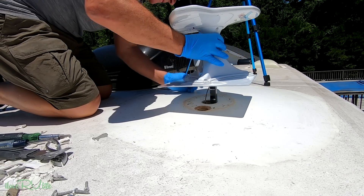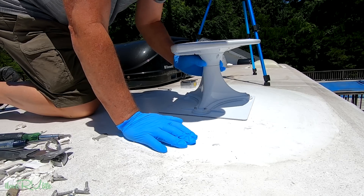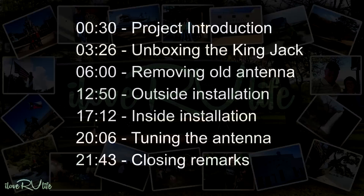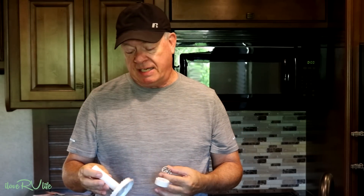Hi, it's Jerry. With anything that you own, you have to do maintenance — it doesn't matter whether it's your vehicle, your home, or your RV. Things break. Our batwing antenna, the one that you crank up and adjust, has broke for the second time. These parts are plastic and there's not a whole lot to them. I've replaced it twice and I'm just not going to do it a third time. I'm going to try something a little bit different.